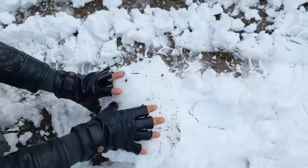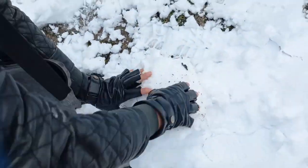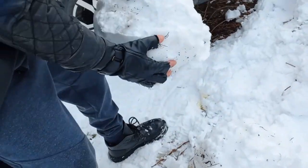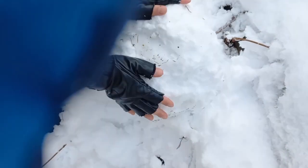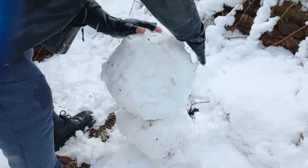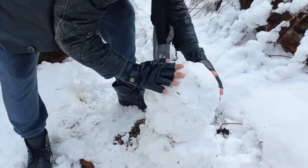This is the first part of the snowman body. Roll, roll, rock and roll — okay, we have the first part of the body. Now we need the second part of the body, finished.